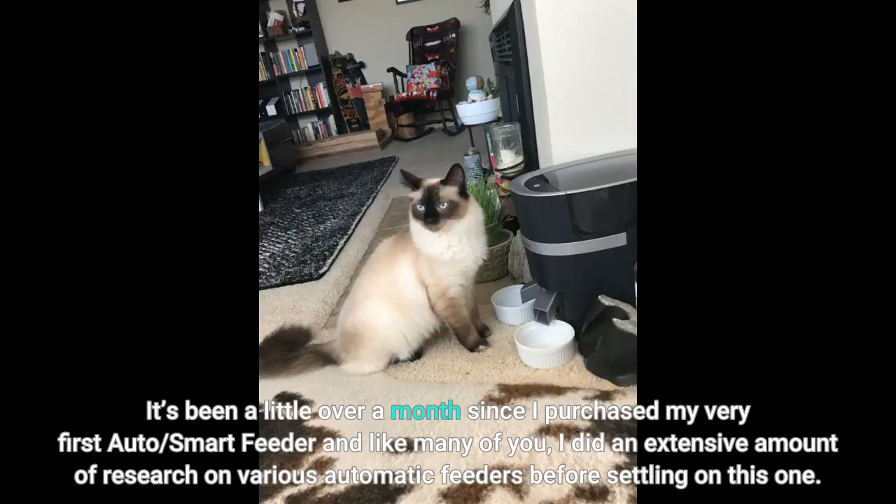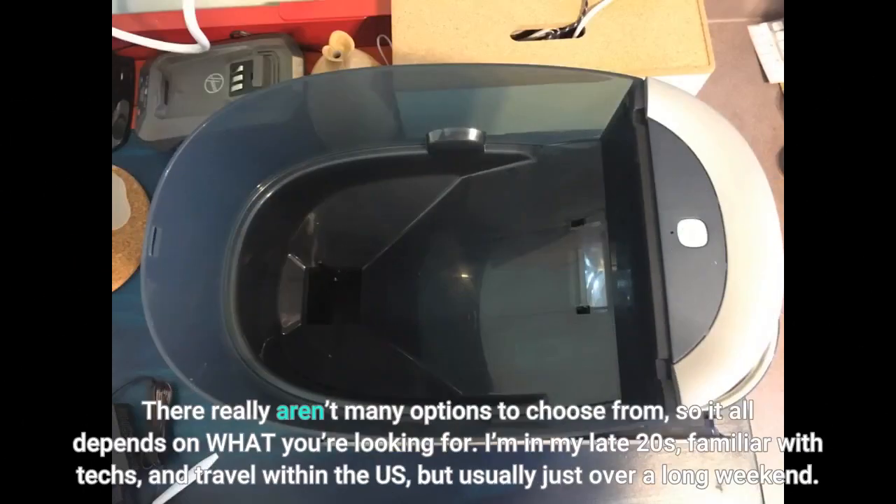It's been a little over a month since I purchased my very first auto smart feeder, and like many of you, I did an extensive amount of research on various automatic feeders before settling on this one. There really aren't many options to choose from, so it all depends on what you're looking for.